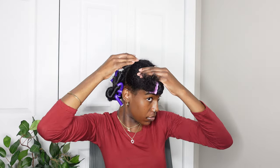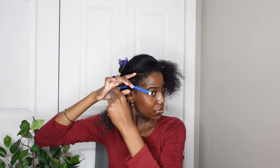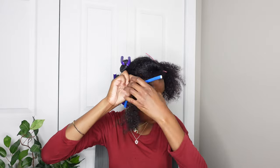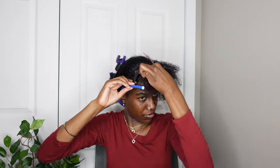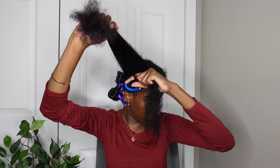Moving on to that top section, I'm going to start using some smaller flexi rods. I probably should have made the parts or sections smaller since I'm using smaller rods, but I still kept the sections a little bit big. You can just continue watching me put the flexi rods in this section of my hair.